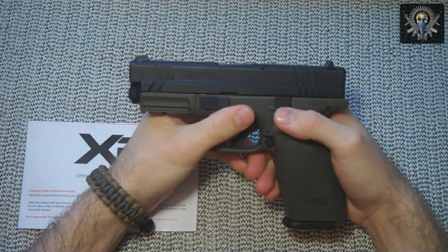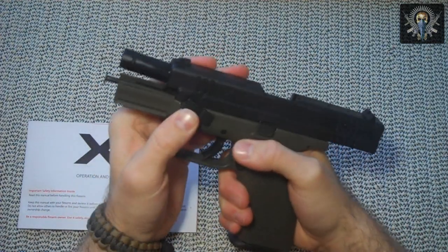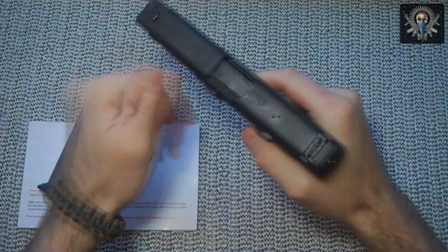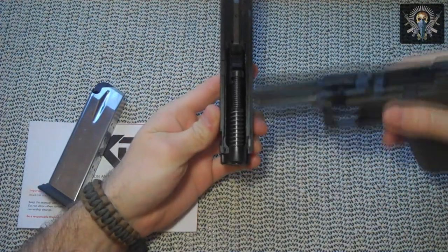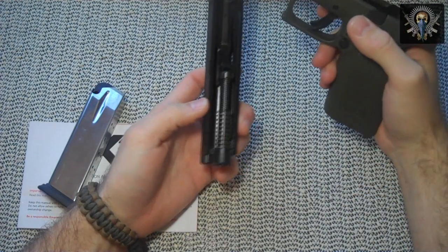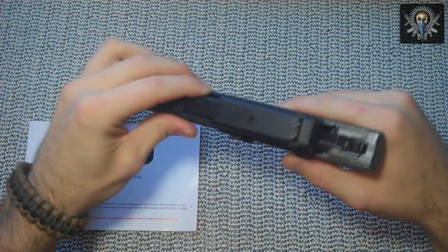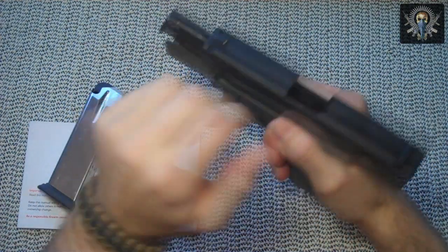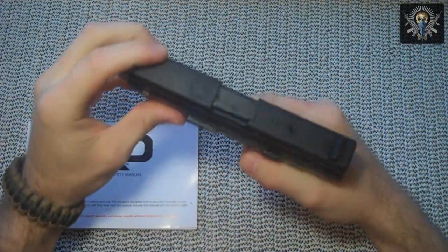The gun field strips very easily, like a Glock or my Smith and Wesson. You lock the slide back, rotate the takedown lever, release the magazine, point in a safe direction, pull the trigger, and there you go. You can see the dual springs in there. To reassemble it's just the reverse — put it back on, lock it back, rotate the lever back down, check everything out, reinsert your magazine, and that's it.